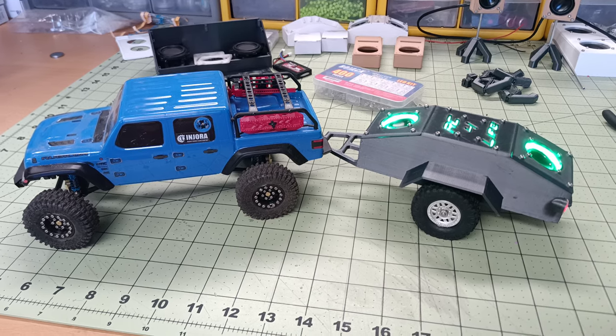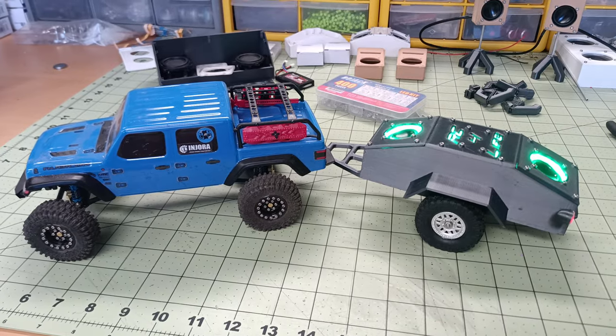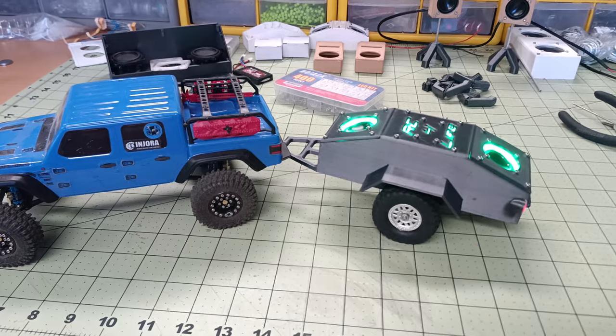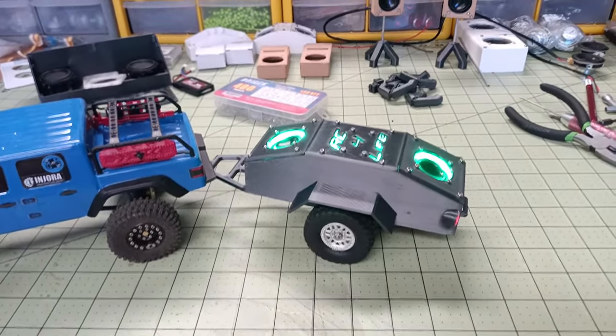All right guys, got another new release for you here. I've been trying to do more for the 1/24 scaler, so I came out with an audio trailer. I've done these in the past, kind of redesigned to make it a little different this time.